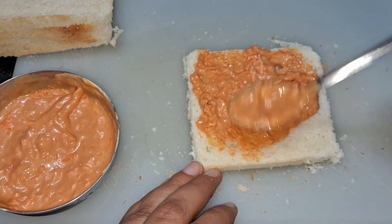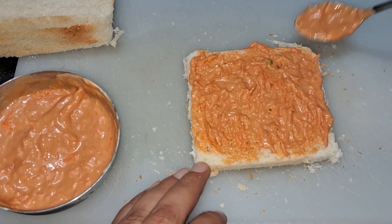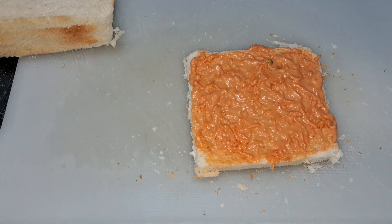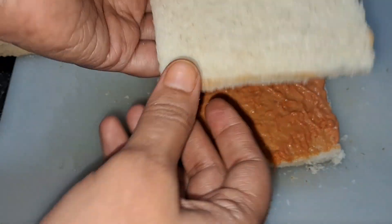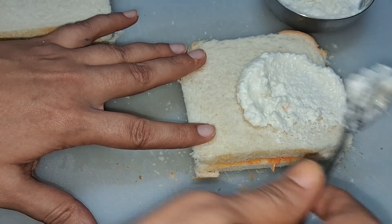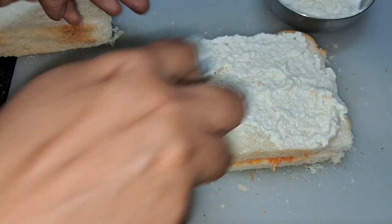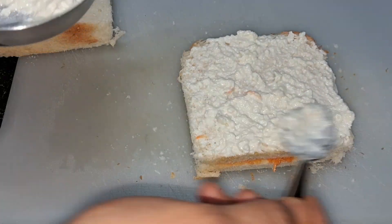I have spread the orange spread on the bread. Don't put too much because it will get a little soggy. You can put it a little generously, but don't make it too soggy. Next, you can put butter on your next bread. Then we will add the white spread on it, which we made with mayonnaise and paneer. The same rule — don't make it too soggy.